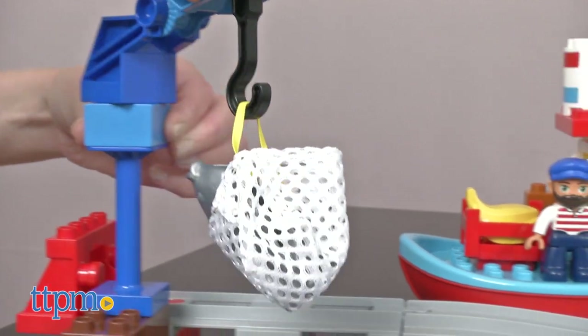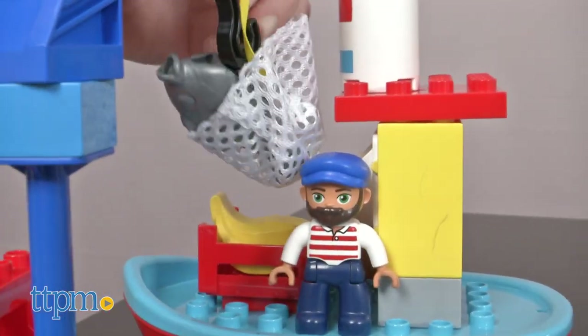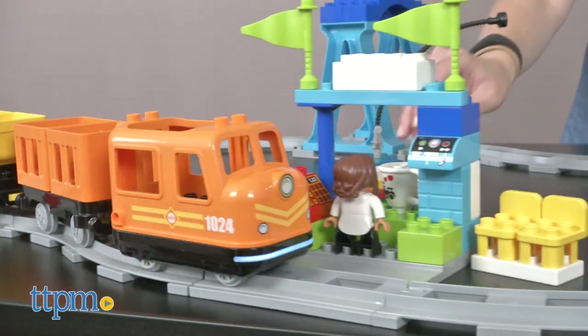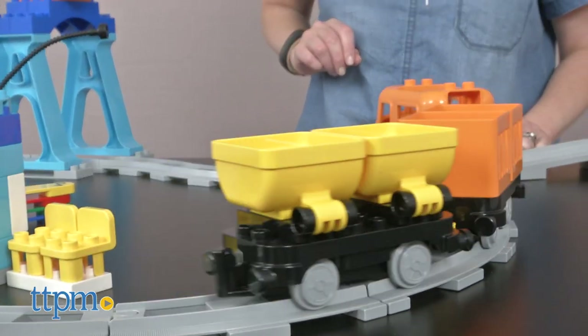This will be a fun way to encourage creative building and play. Adding in the action bricks gives kids more control over what the train does and allows them to set up new play scenarios each time. This is a big set that will inspire a lot of imaginative storytelling and be a fun first construction and train set. For where to buy and current prices, visit TTPM and subscribe to our YouTube channels for more reviews every day.